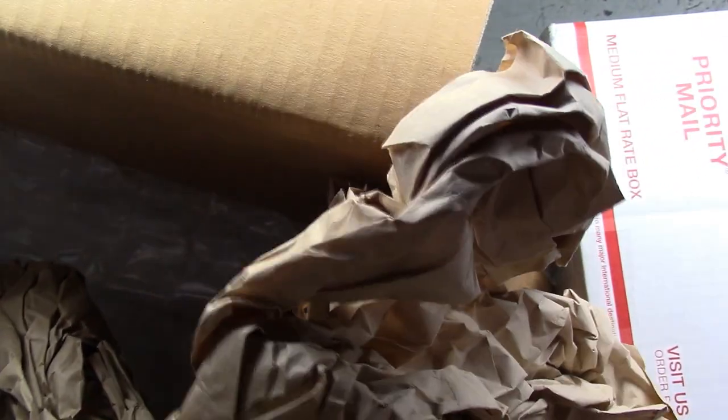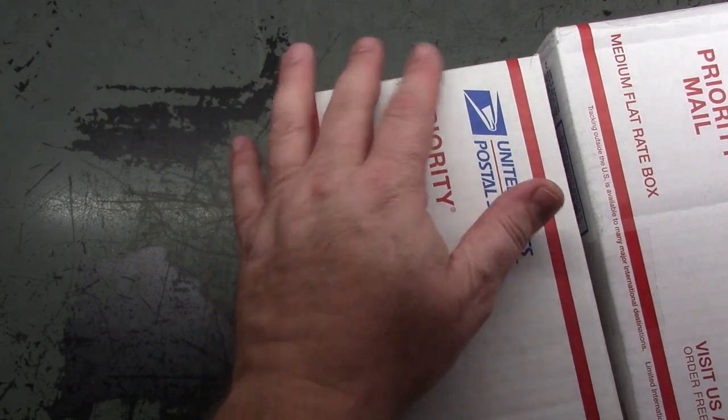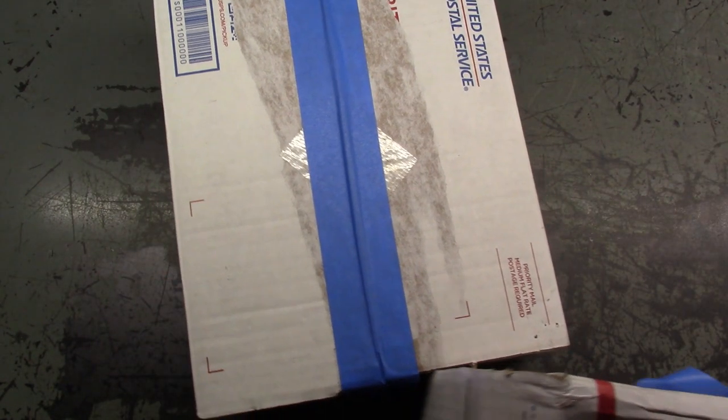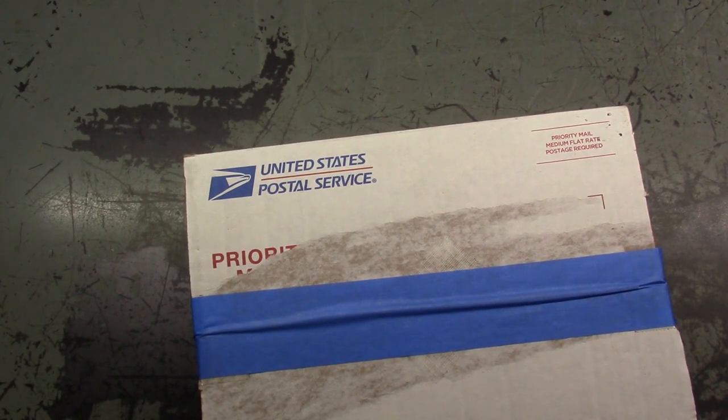There's the first one and here is the second one. This one here has his address on it so I'm not going to show that one. I don't know which one is which — he doesn't say which one's which on the boxes.